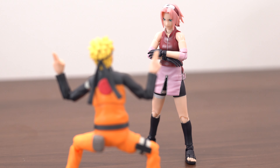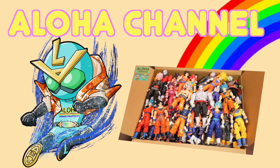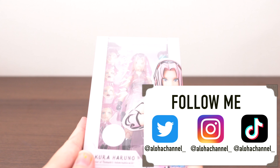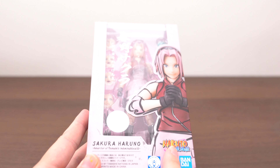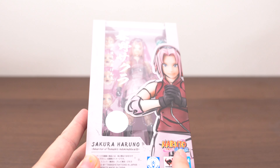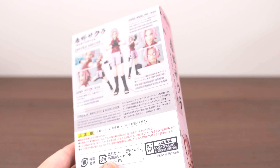First posing is this! Sakura! Hey guys, it's Aloha channel! Today's figure is this! SHV Arts Sakura Haruno from Naruto Shippuden! So this is Sakura, package is this!